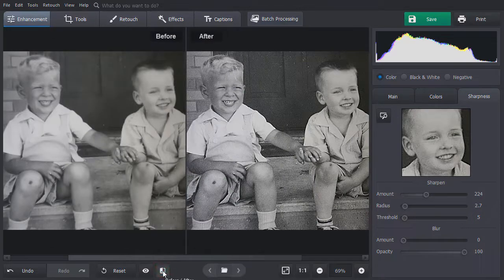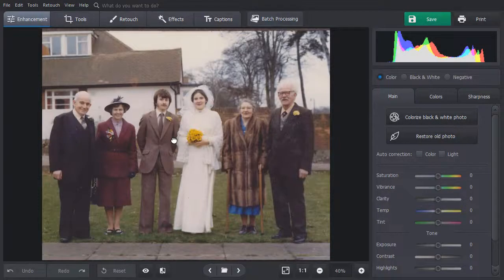Click on Before and After to compare the result. You can also use the Clarity tool to sharpen old photos in a snap. This tool will increase the contrast within the middle tones of the picture. Just drag the slider to the right to de-haze your image. Hit the Show Original button to see the changes.